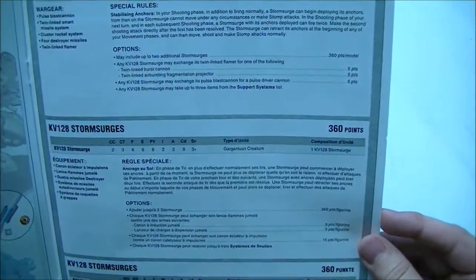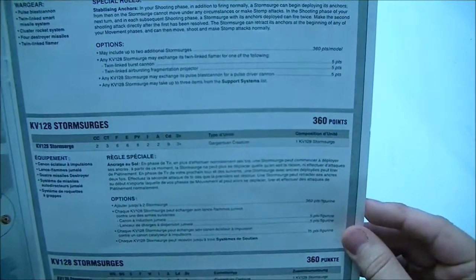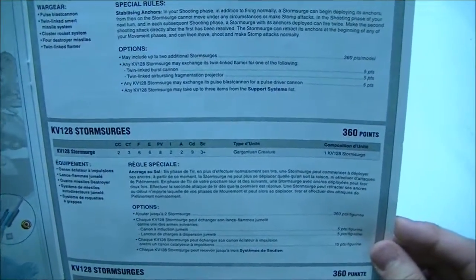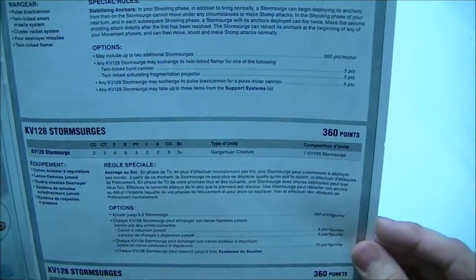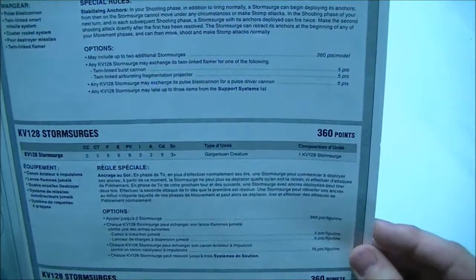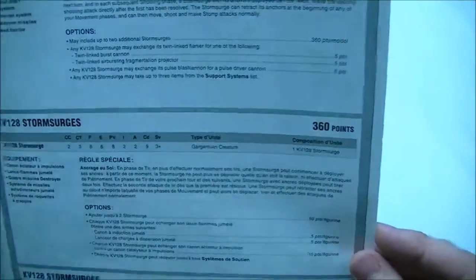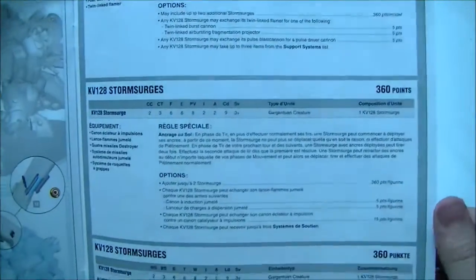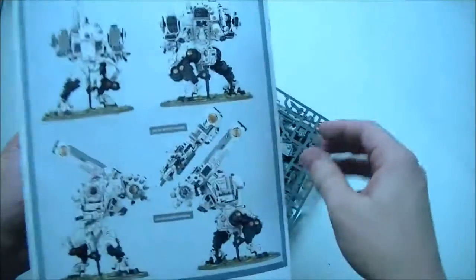We've got the rules in multiple languages. It looks like this is the same thing that was outlined in White Dwarf. We've got the Pulse Blast Cannon, Twin-linked Smart Missile System, Cluster Rocket System, four destroyer missiles, and the Twin-linked Flamer. Stabilizing anchors look the same. You can have three Storm Surges in one unit as a Lord of War. It's still a gargantuan creature. You can swap your Twin-linked Flamer for a burst cannon or air-bursting fragmentation projector, change your blast cannon for a driver cannon for five points, and take three items from the support systems list. We still don't know if the support systems list will be different, but we'll find out soon because the codex is only a few weeks away.